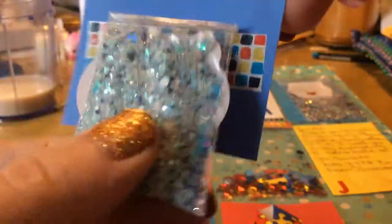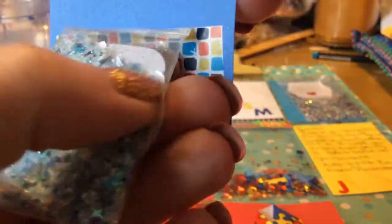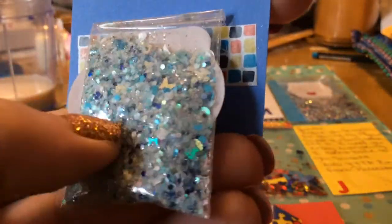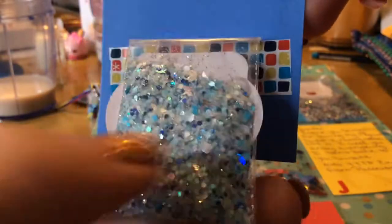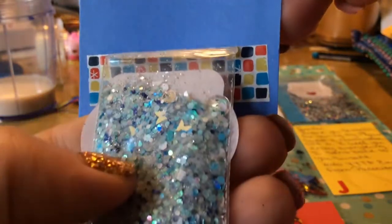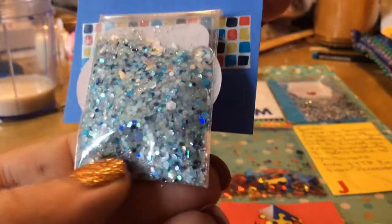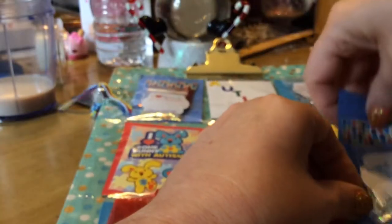Look at this one — so, so pretty. The butterflies, the hollowed out circles, all the different beautiful shades of blue, and a little star in there. Little stars. And the whites. I'm going to try doing the glow in the dark tonight. So thank you for that.